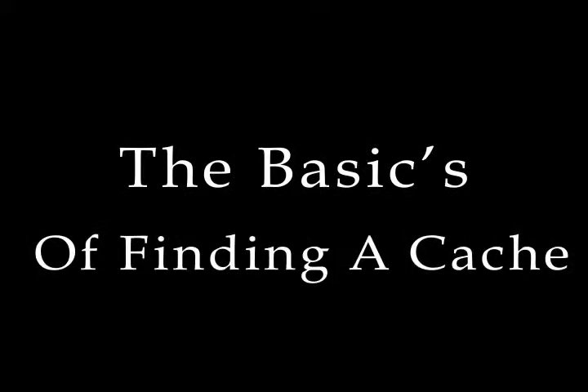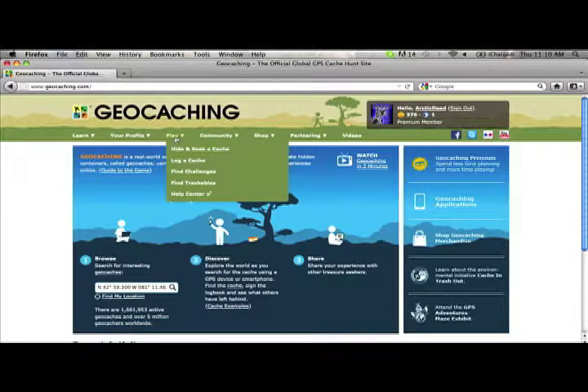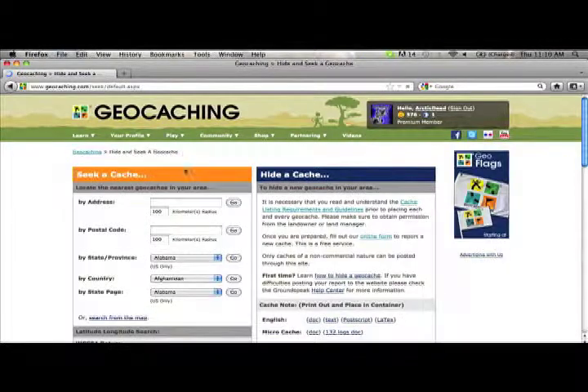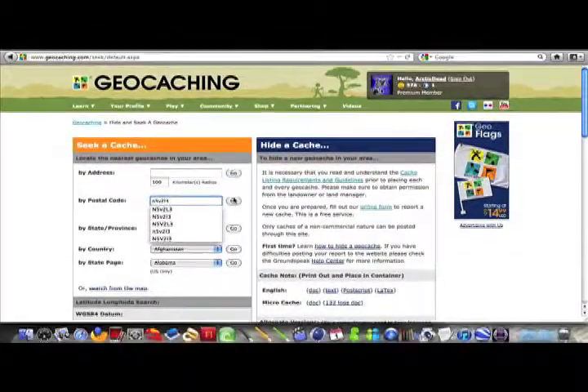So how do you find the cache? The basics of finding a cache — let's get started. First, log on to geocaching.com and go to the Hide and Seek a Cache tab. On the left side, you will see many ways to find a cache. We'll use the postal code for now — type in your postal code and hit go.